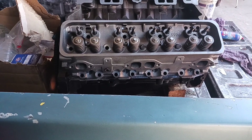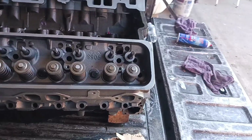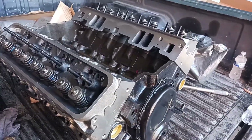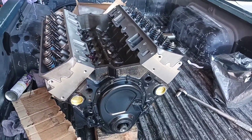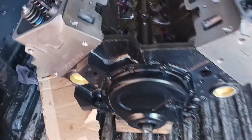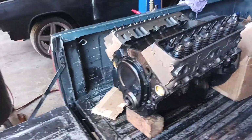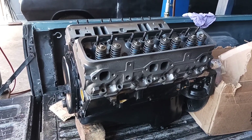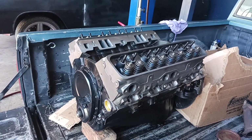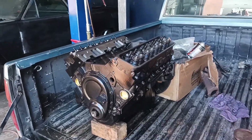Got my heads on. I haven't put all my bolts in yet and torqued it. Got my engine heads painted.